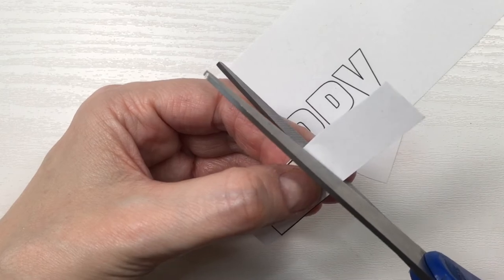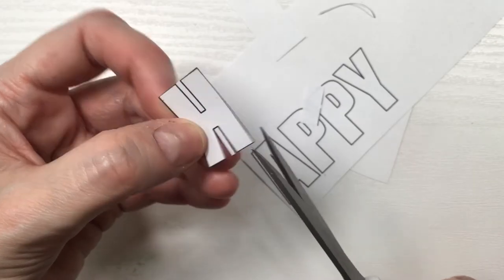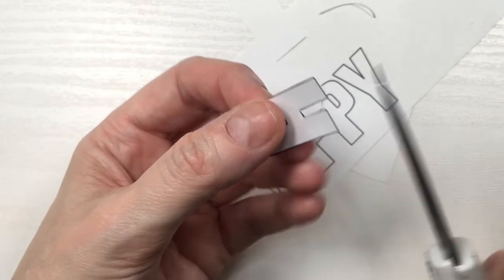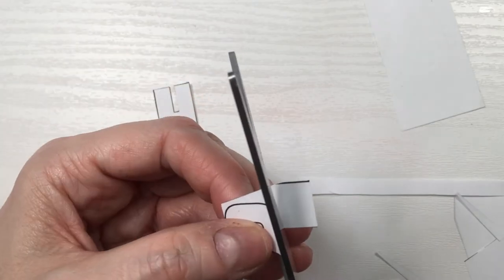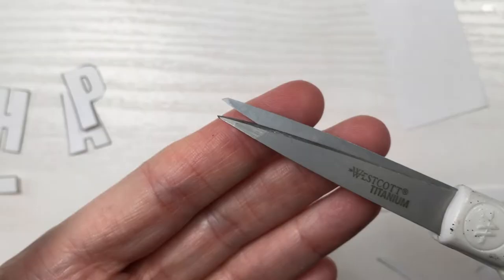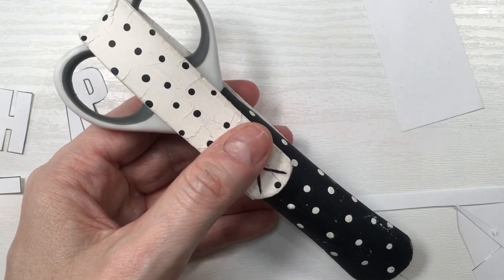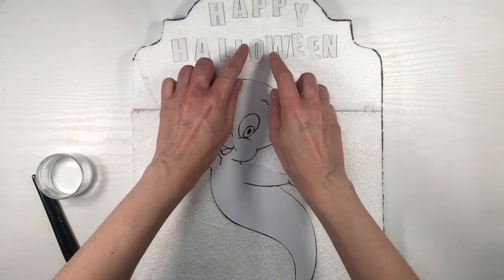The font I'm using here by the way is Impact — I got it from thefont.com. To make this easier for you, the image is going to be linked below. I'm going to be cutting them first with my regular scissors and then going with my detail scissors just because they have pointier edges, and just be careful because these kinds of scissors tend to be really pointy, like a weapon.